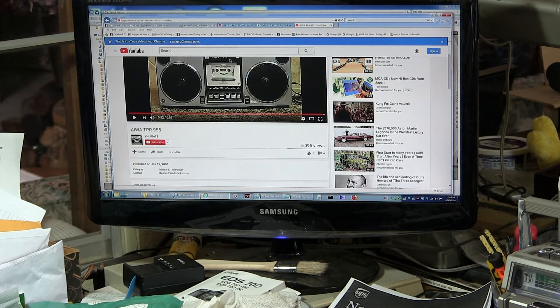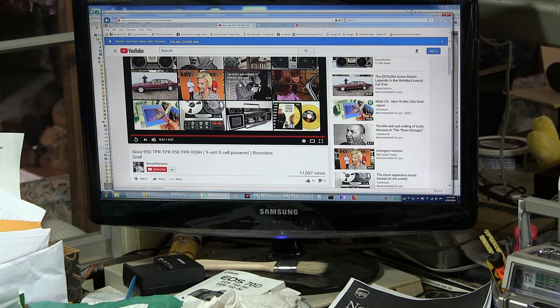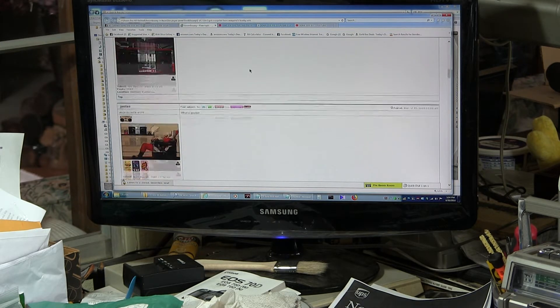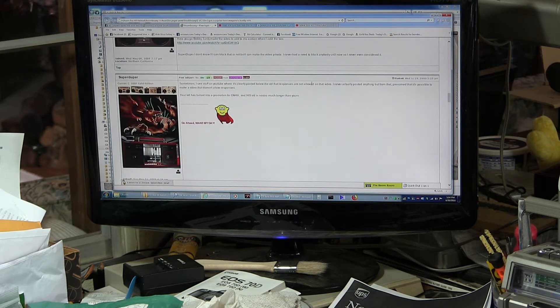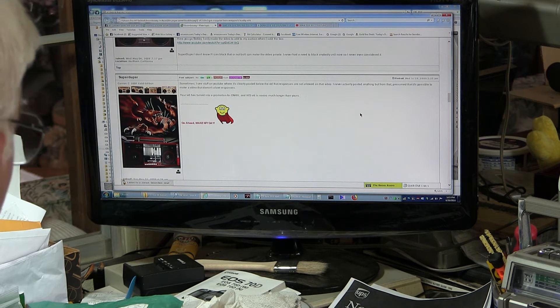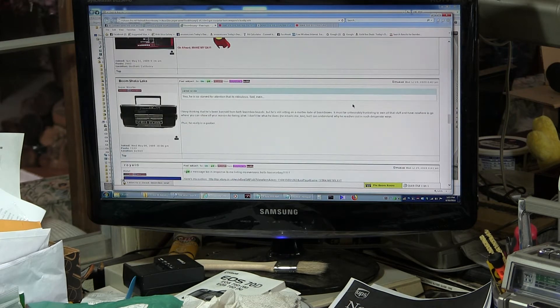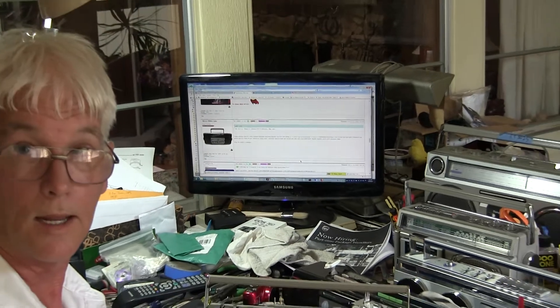He shot his in January 2009; I shot mine later in the year. I don't know what all this is about. It's a bunch of politics and people yakking about just silliness. Who cares? This is just one group of people. But anyway, I'm just here reviewing this little radio, so let me zoom back out and go back to it — people are just silly, I think.